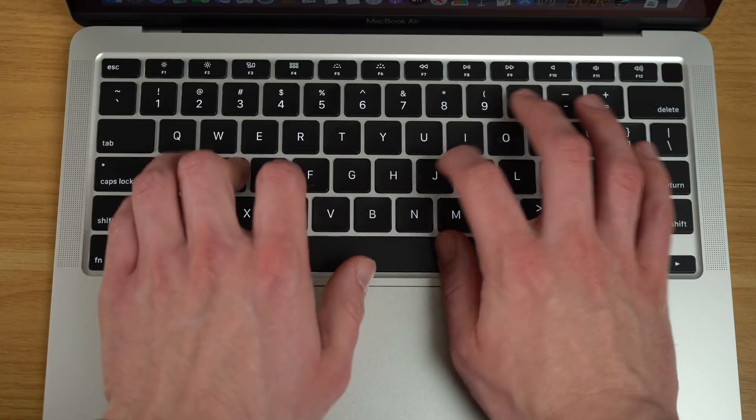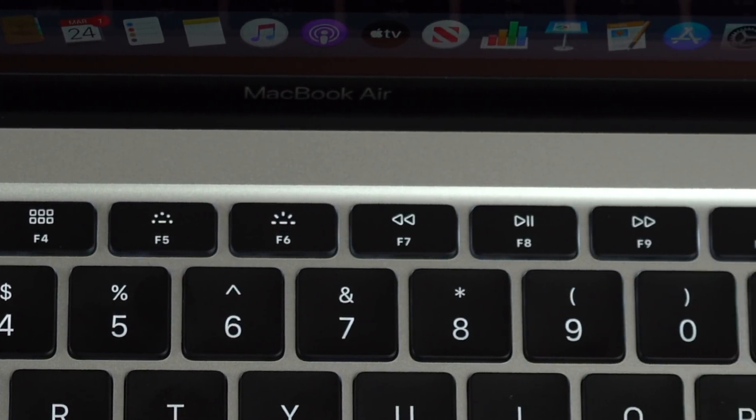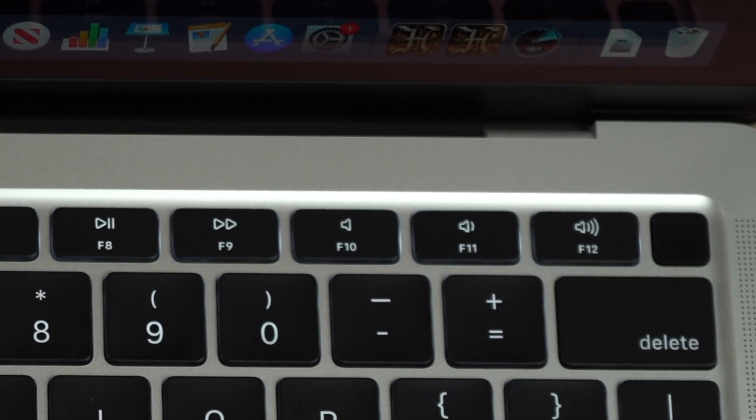The only real difference between those two keyboards is that this one uses a physical function key row as opposed to the Touch Bar found on the MacBook Pro models. So, a new MacBook Air, $999, 256 gigabytes of storage, and a fixed keyboard — but there are also benchmarks to run because this is using a new processor. This is the base model, so it's using a Core i3 processor with a clock speed of 1.1 GHz. That sounds pretty low, but it can also turbo boost all the way up to 3.2 GHz.